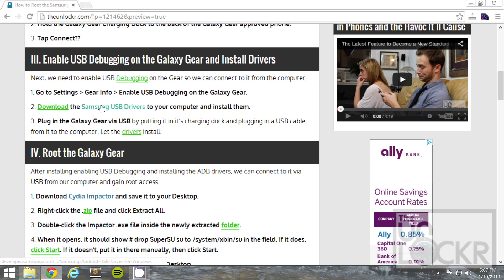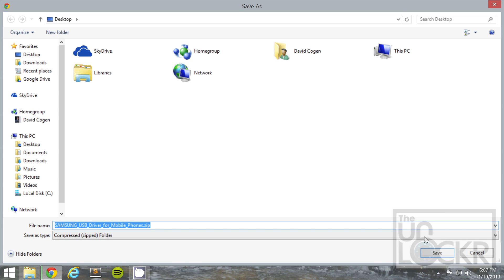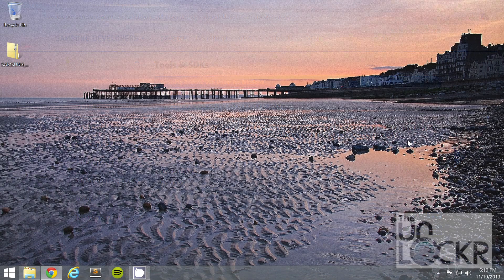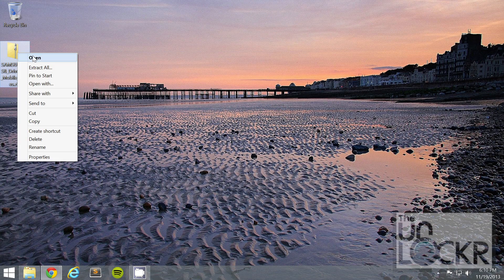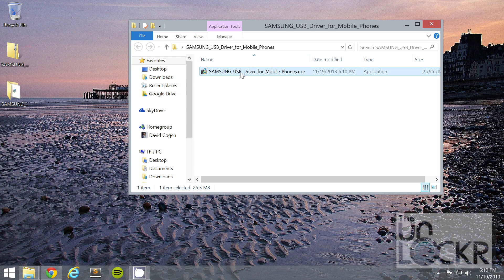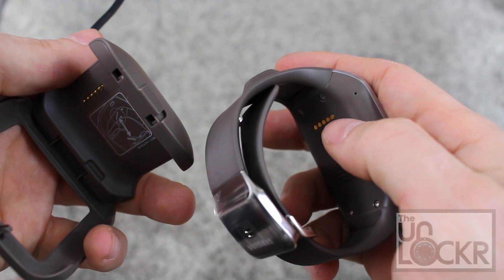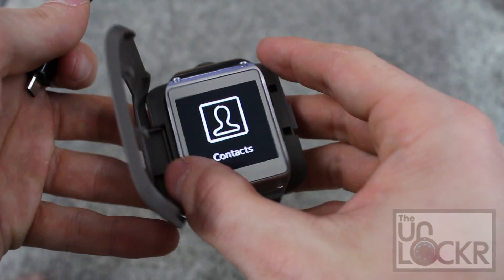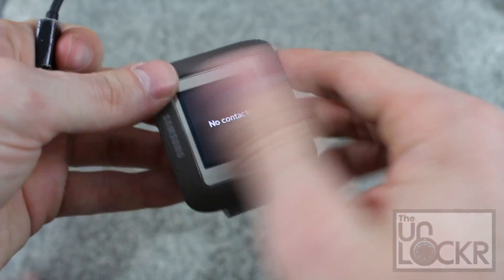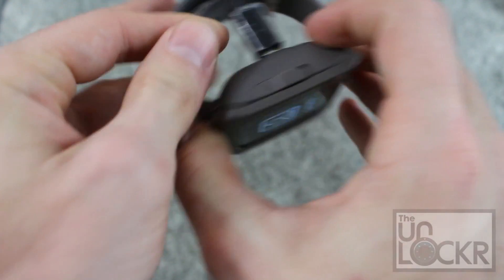After you've enabled USB debug, click on the Samsung USB drivers link here on the computer and download that. Save it to your desktop. Once that's done downloading, right click it and hit extract all, then hit extract. Double click the EXE inside and confirm yes. Then put the device in its little charging port making sure to line up the metal things with the other metal things, close it up, and plug it in via USB to your computer.